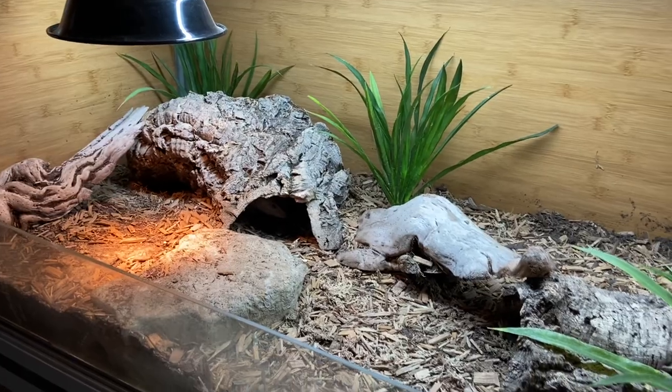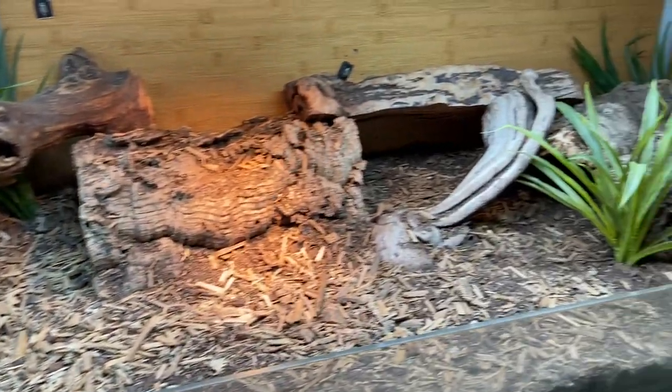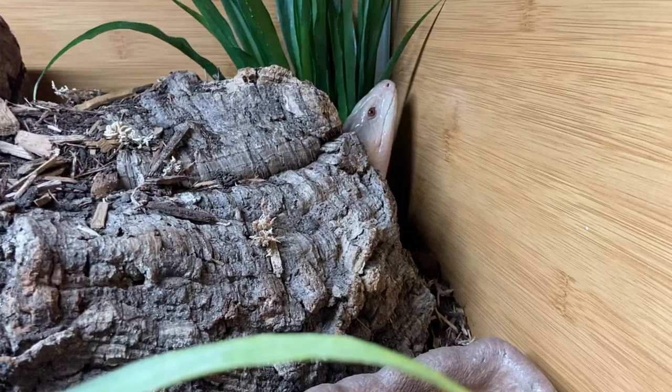Hi everyone, welcome back to my channel. In today's video I want to showcase my new eight foot long blue tongue skink enclosure — shouldn't say new technically, because it's actually two enclosures I already had that I conjoined to make an eight foot enclosure. Before we get started, please like, subscribe, hit the notification bell, and with that let's go ahead and get started.